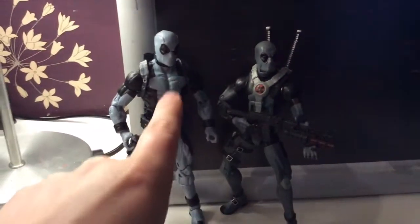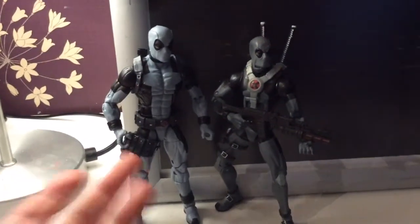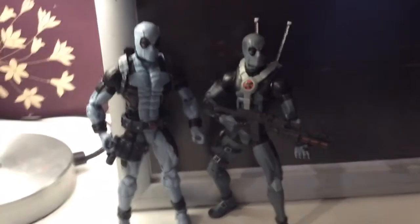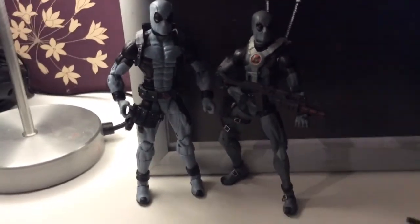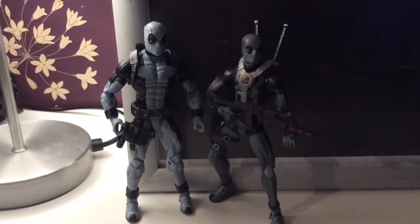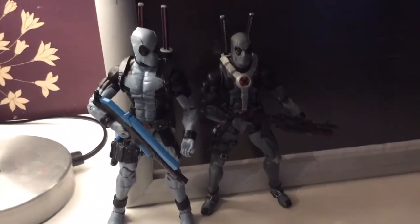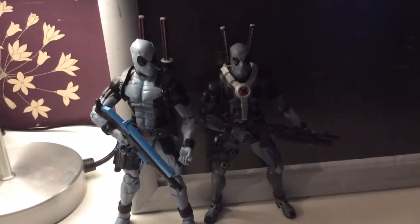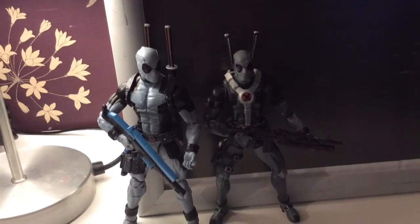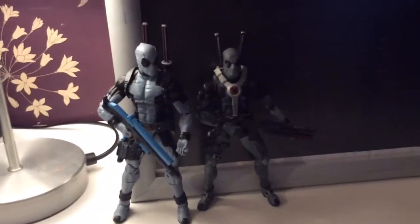Looking back at some pictures, I think he actually had it like this, so you gotta give Hasbro that — they got how he looks pretty accurate. I still dig the old one though — two Deadpools are better than one, I guess. There they are together holding their weapons. Guess which one's more serious. Why so serious? Sorry — Joker joke. We don't do Joker jokes in the Marvel world.